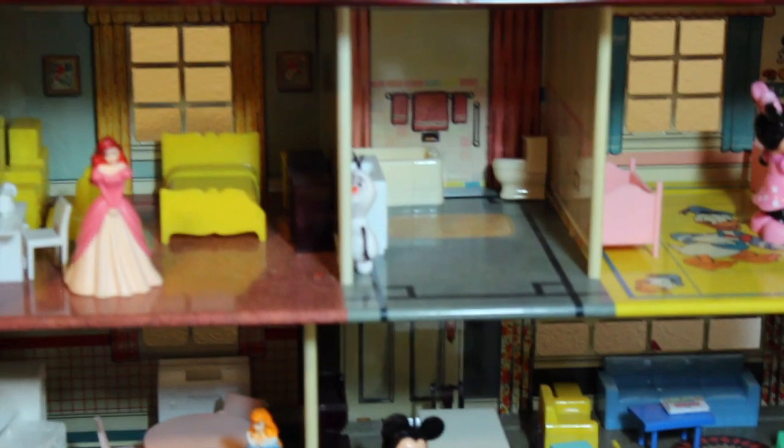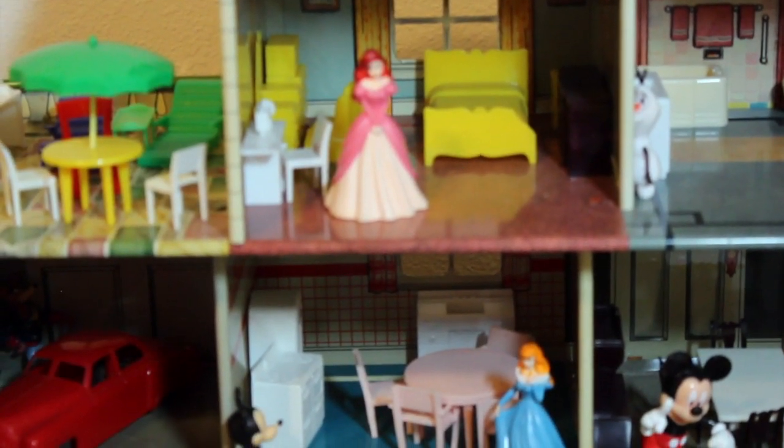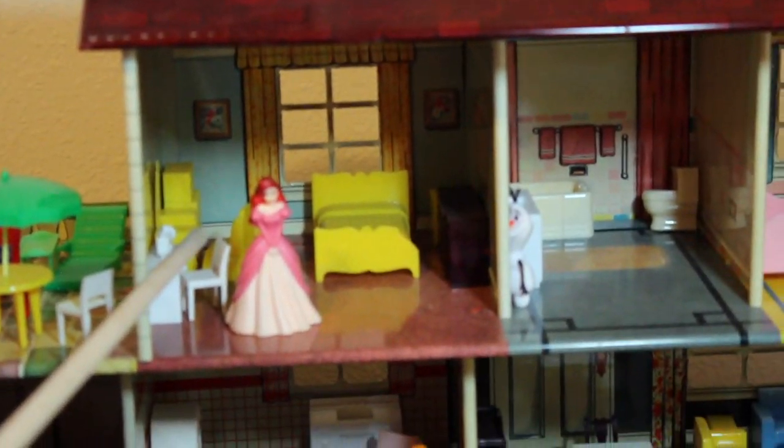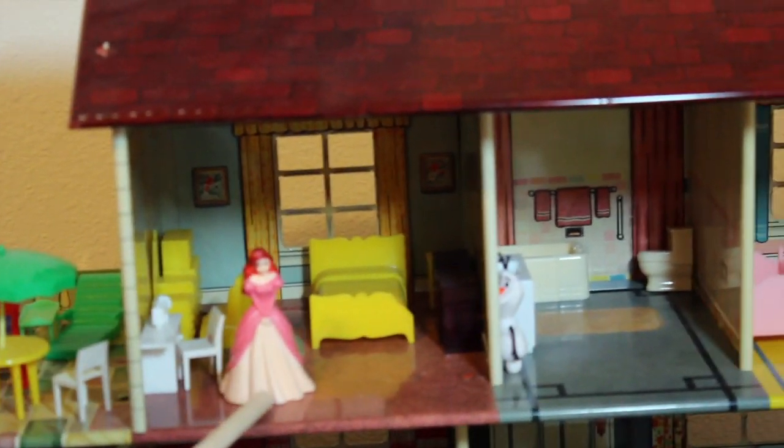Now we'll come upstairs on our imaginary stairs. We have a cookout grill in the back, chaise lounges in the very back, and then a picnic table and chairs. And then the master bedroom — of course she has a little dressing table, which was very popular back in the time.